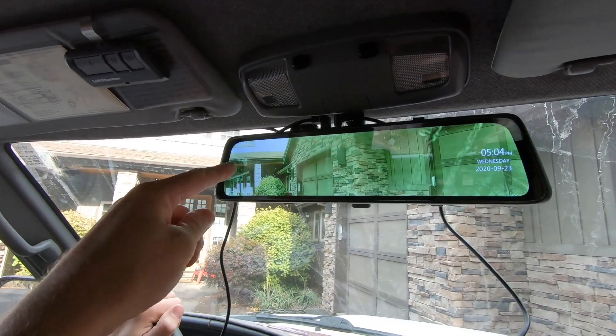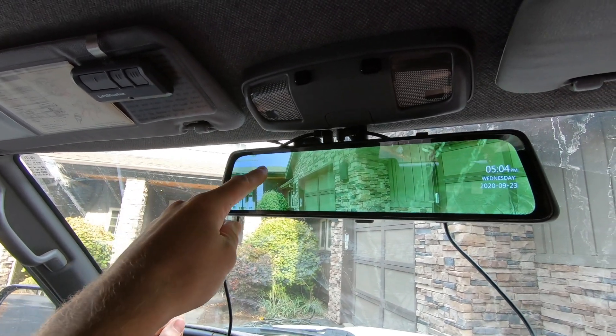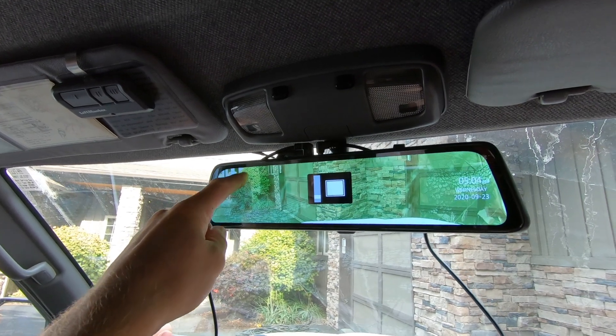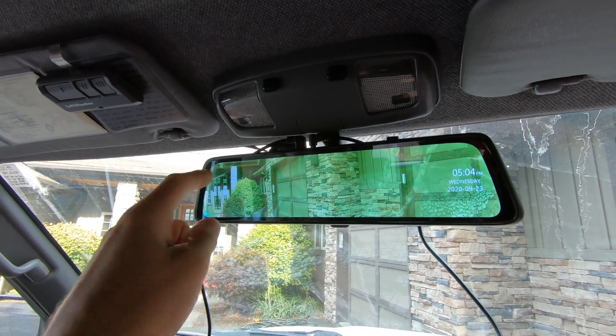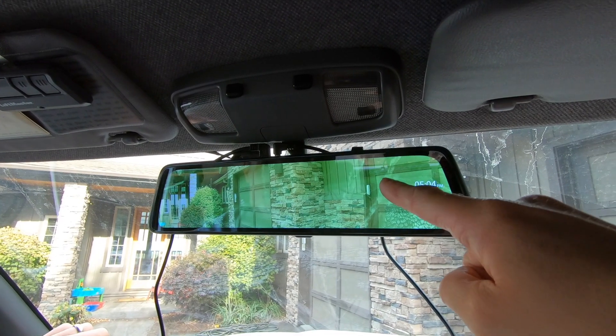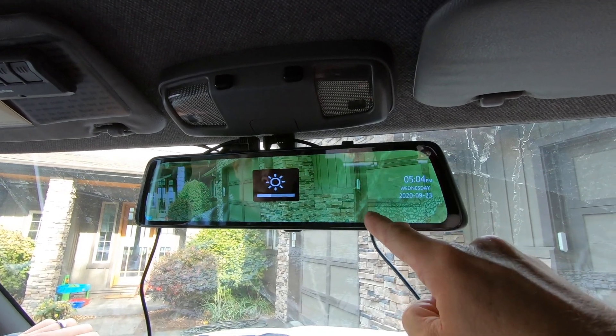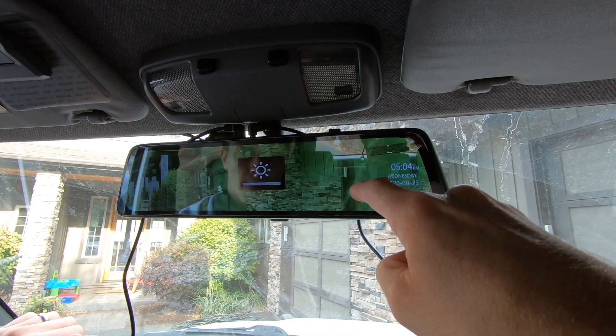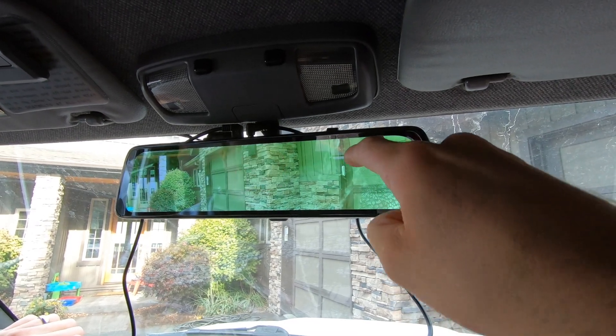I can take my finger on the left-hand side of the screen and swipe up or down to change the view angle depending on what you're looking for. And on the right side I can change the brightness — especially nice at nighttime if you want to turn that down.